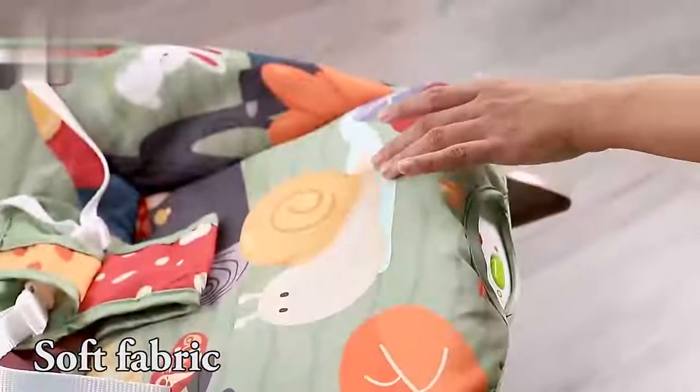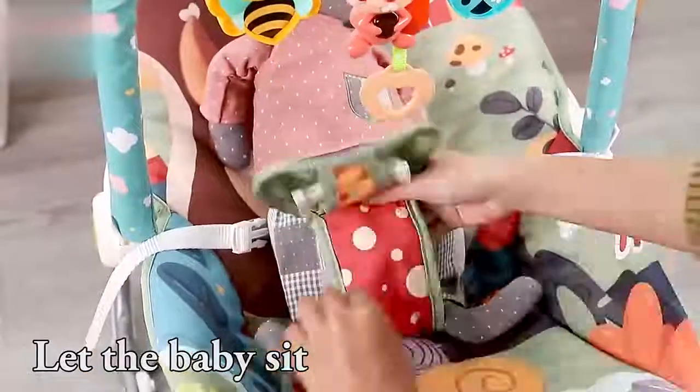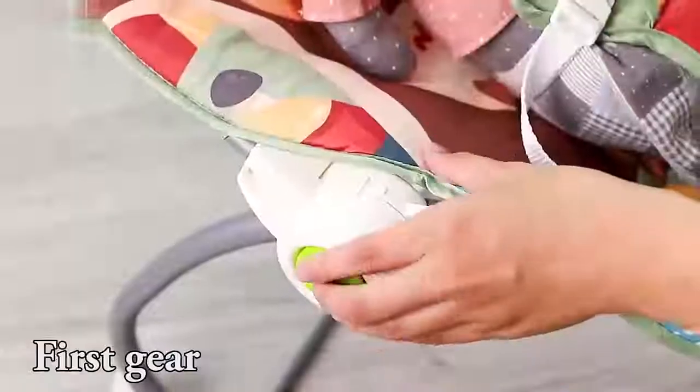Soft fabric. Let the baby sit and fasten the safety buckle. First gear.